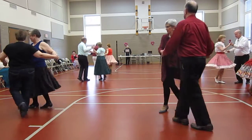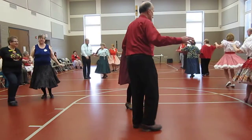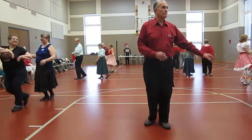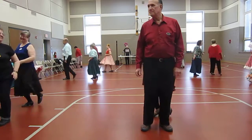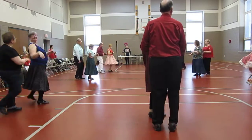Cougaracha twice. Spot turns. Hand to hand twice. Back to butterfly. Chase, double peek-a-boo. Cougaracha twice. Boat turns. Face the center.